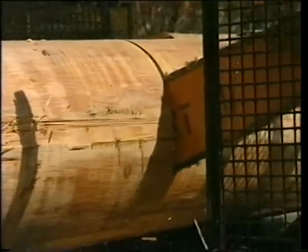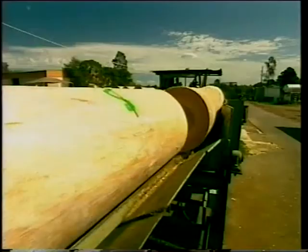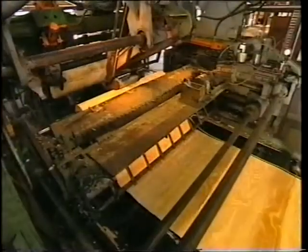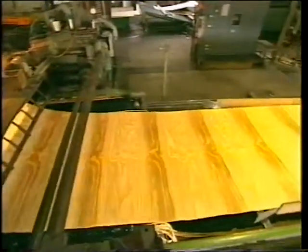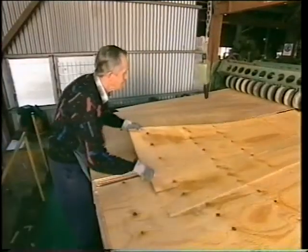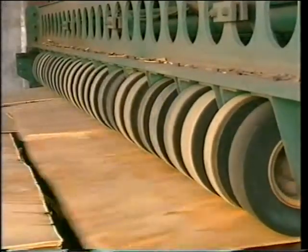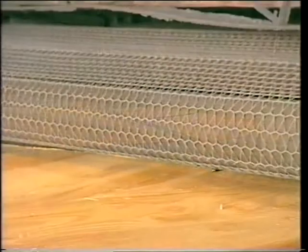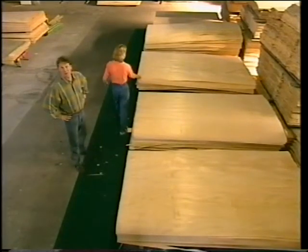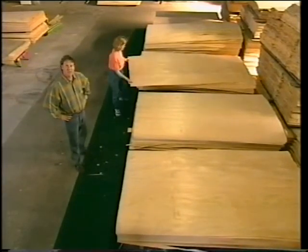The raw or green hoop pine logs arrive at the mill debarked and are cut to length. Next, the veneer is lifted from the log using something called a rotary peel lathe. Then the continuous ribbon is clipped into sheets. From here, the veneer is loaded onto conveyors and travels through a dryer so that it ends up with the correct moisture content. The sheets are then sorted into grades — A, B, C and D — with A being the highest quality.